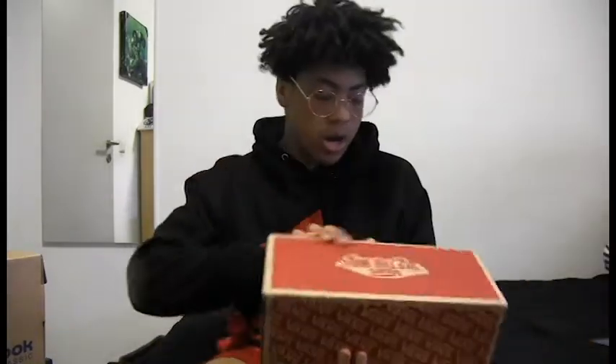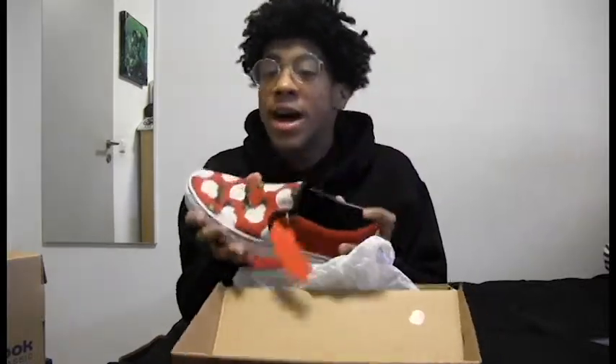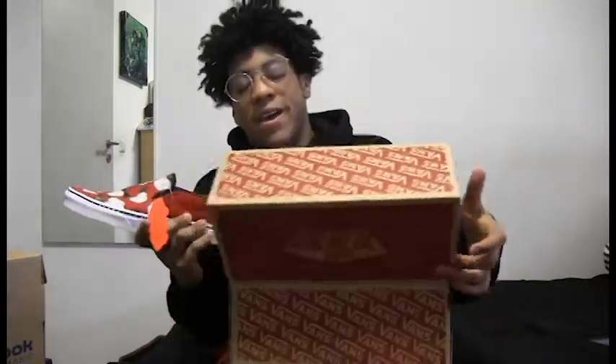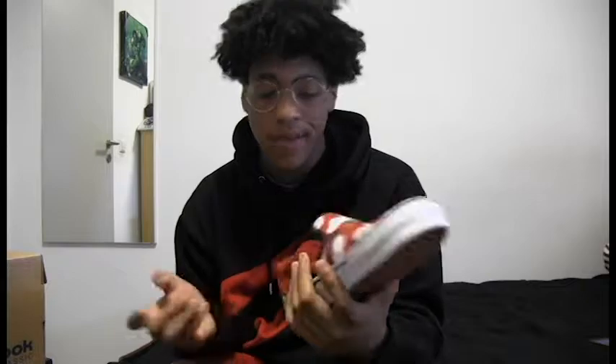Next we have a pair of slip-on roses. Look at them, they're beautiful. I will not lie, I have a fat foot and when I tried these on it's so hard to get my foot in. Not only that, these say size 10 and a half but they're more like an 11 and a half. So there's a lot of room. But I won't complain — last pair of Vans right here, can't go wrong.